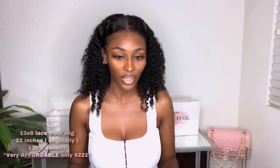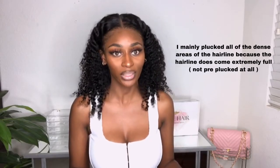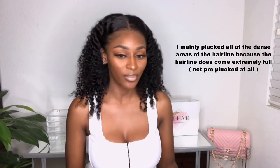I have it in, I think, 130 or 150 density — I can't remember off the top of my head, but I will put the correct density down in the description box, along with the link for this wig. The lace color is a medium brown, no issues with the lace or anything. I'm glad I didn't over-pluck it or go too hard with the plucking when I first got it, because that's one of the things with wigs.